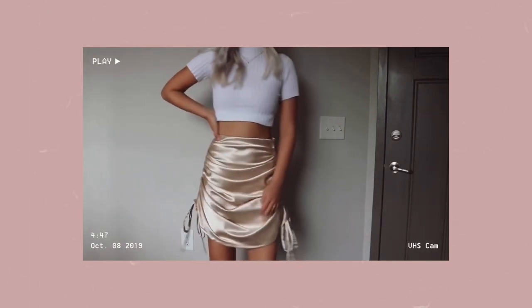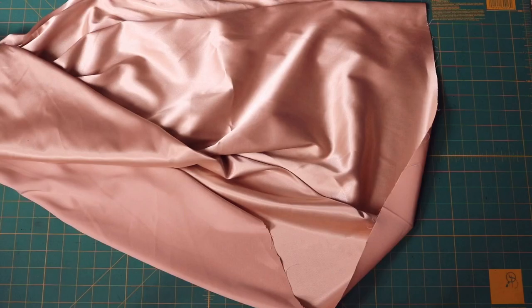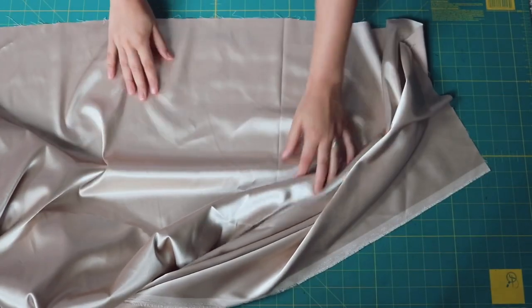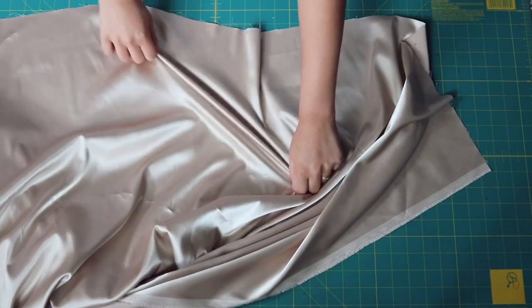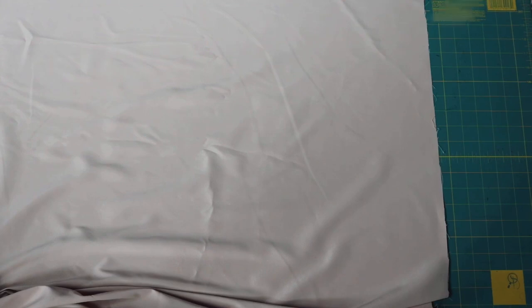First things first, choose your fabric. I'm choosing to work with this satin fabric that has stretch in the width direction. Because it is a woven, it has the most stretch on the bias, and the bias is just a fancy word for the diagonal.